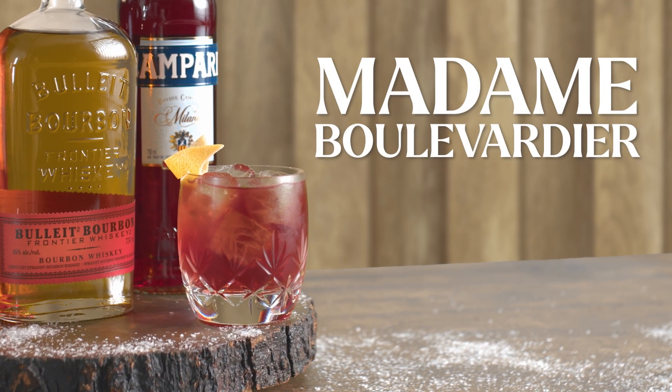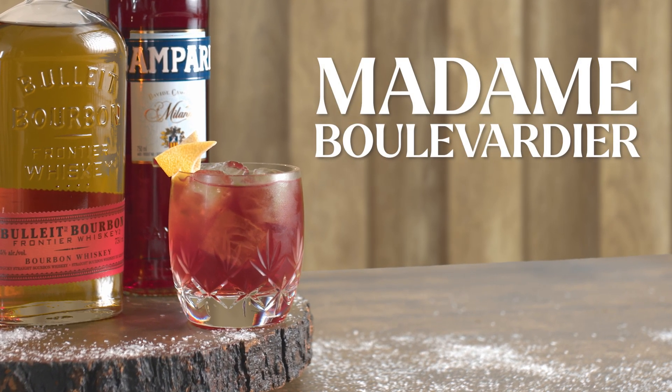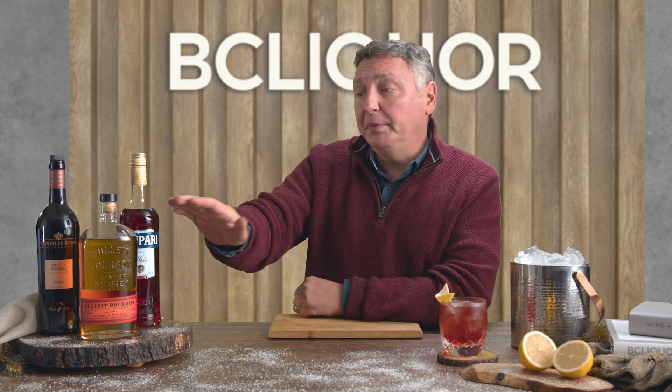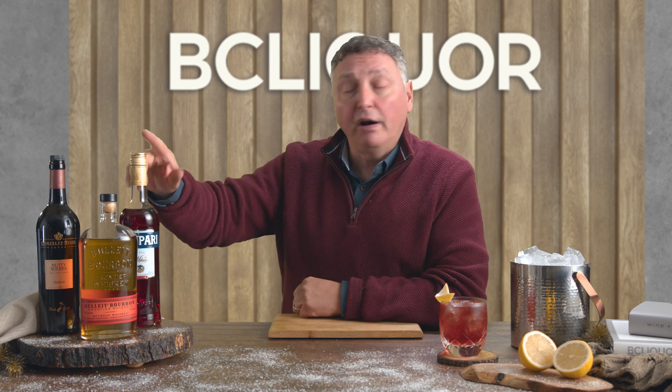A Boulevardier is one of the many variations of a classic Negroni by using bourbon instead of gin. The Madame Boulevardier is a delightful little wintry twist on a classic Boulevardier by using sherry instead of red vermouth. We're going to be using a little bit of Bulleit bourbon today along with Campari, followed by that Nutty Oloroso sherry.